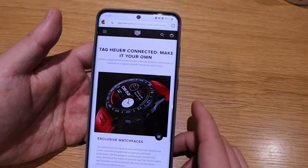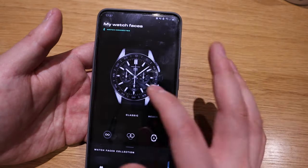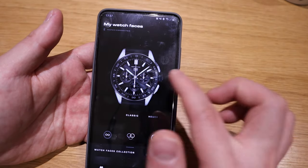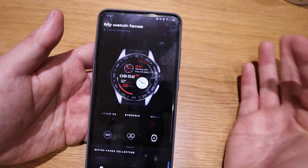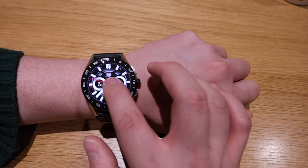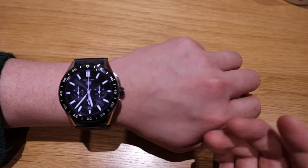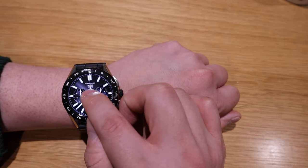Let's get into the actual app. We've got the Classic — there's a bit of an upgrade with the Classic by the way — and we also got this Hypnosis here. This is the one I use most of the time, but the Classic is more Tag Heuer-like, should we say.